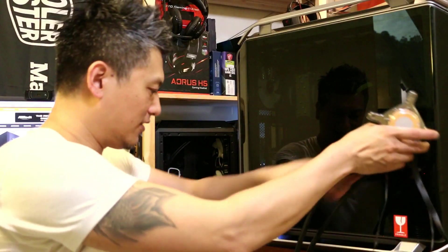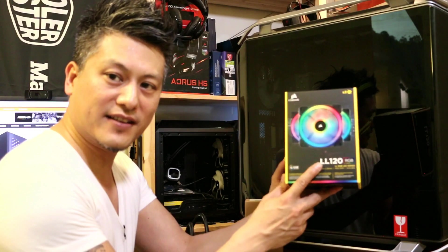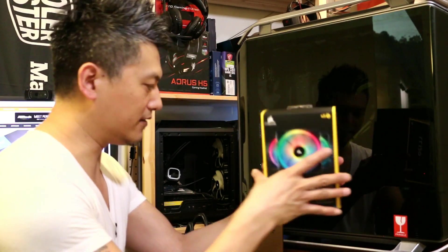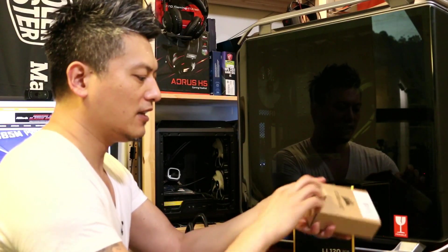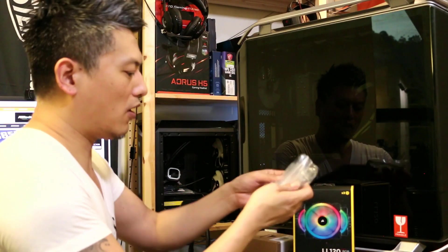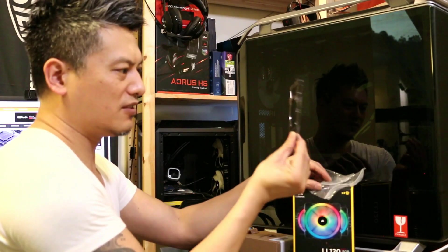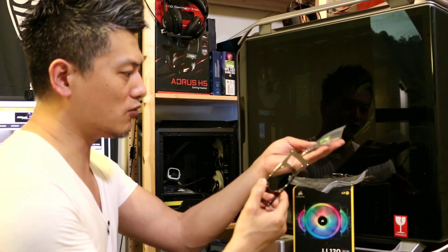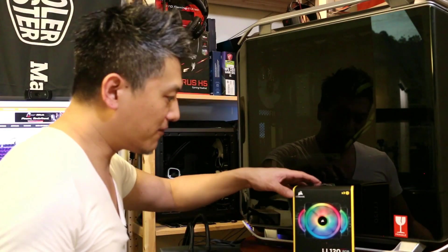Here we have the LL120 RGB fans — a pack of three that should fit the radiator nicely. This is also the TR4 bracket I was talking about, which is needed for mounting the water block to the X399 motherboard. It includes the bracket and all the screw mounts.